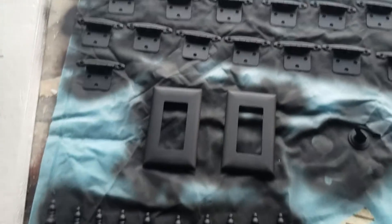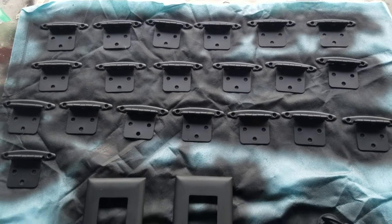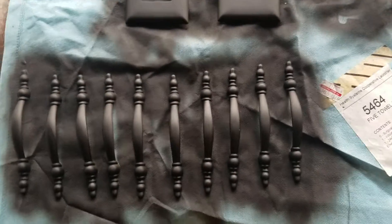Over here are the hinges and doorknobs that I painted with that flat black Rust-Oleum paint. It's outdoor paint, so hopefully it will wear well.